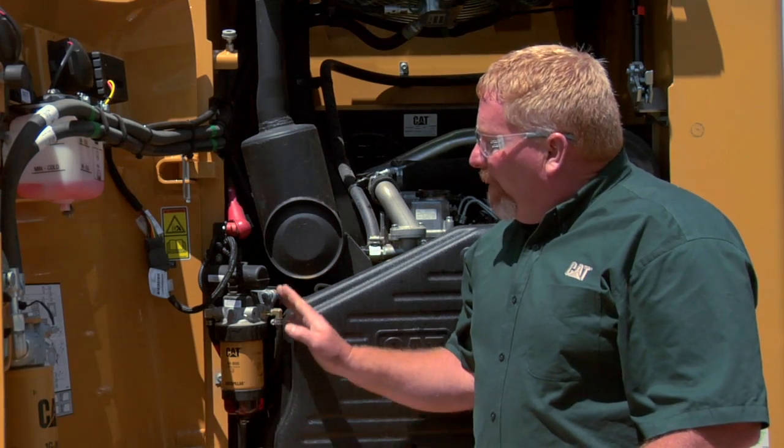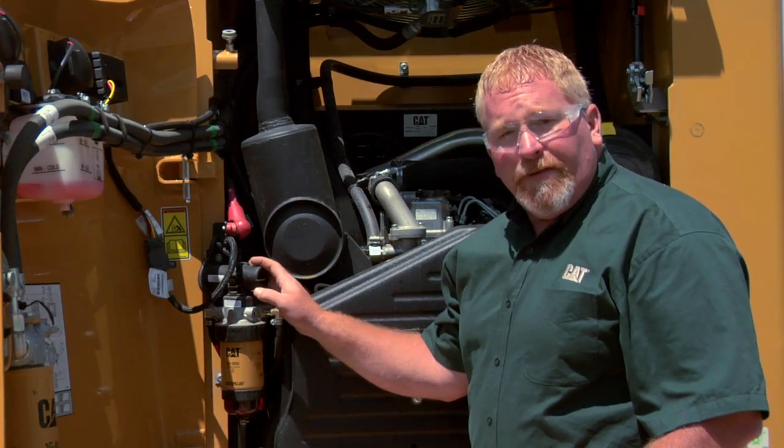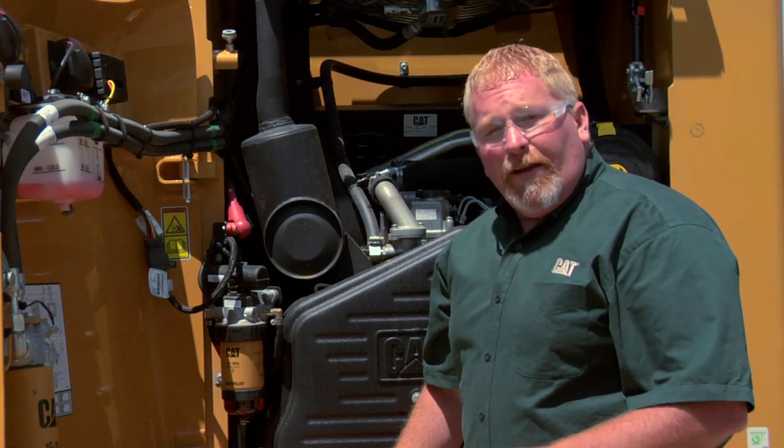A lot of our machines have these electric pumps, so you need to take into account which machines have the electric pumps and which ones still use the manual priming pump. But never, never pre-fill those fuel filters. For more information, you can look in your operation and maintenance manual or contact your local CAT dealer.